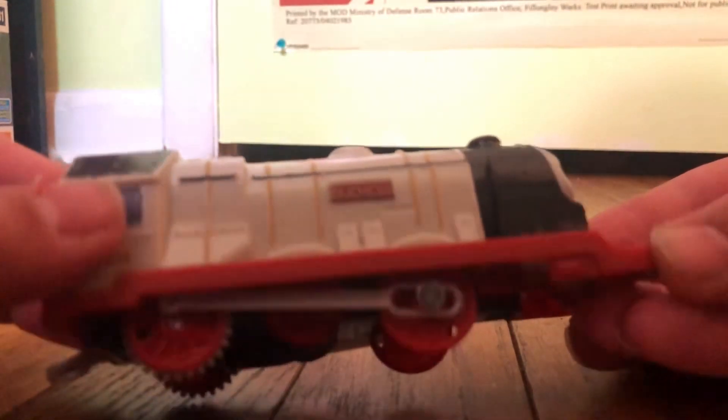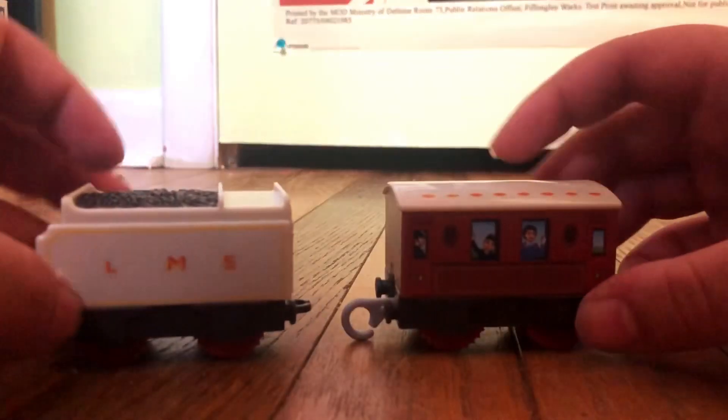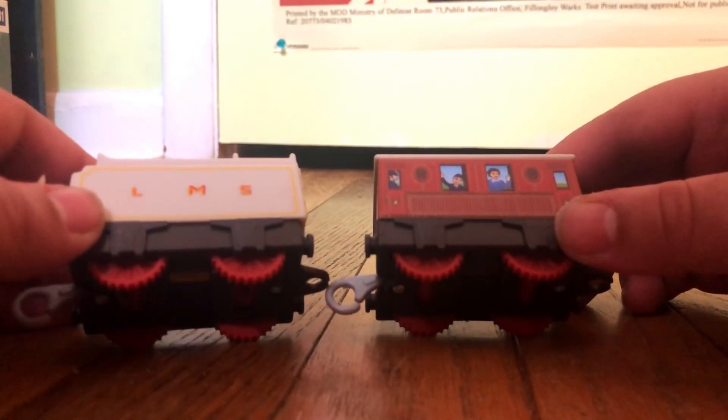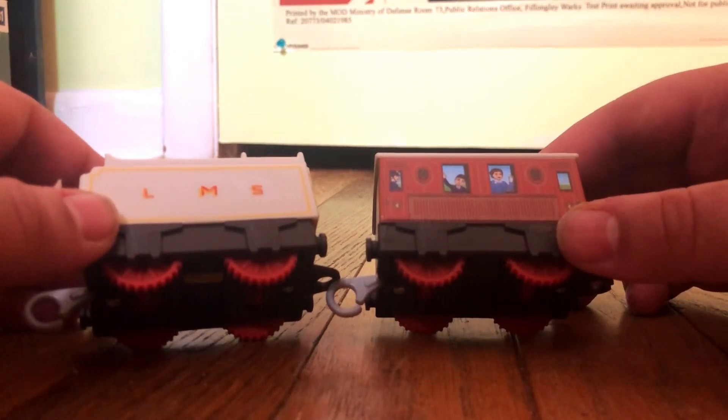I am almost 100% sure this is bootleg. I'm going to look like a total idiot if it's not, but let's check out the other stuff. This is so bad.